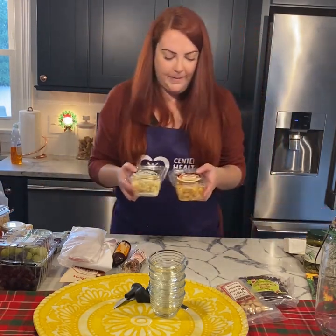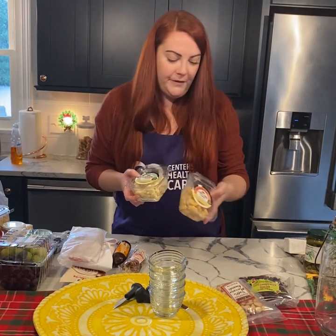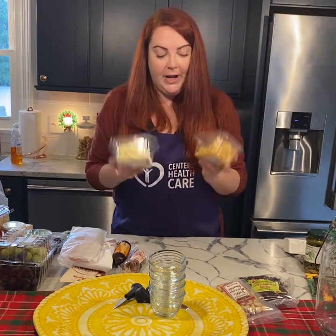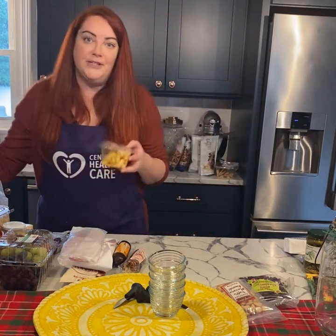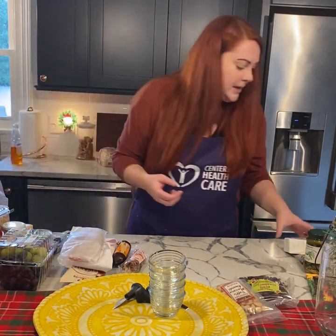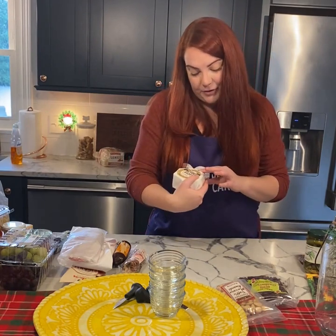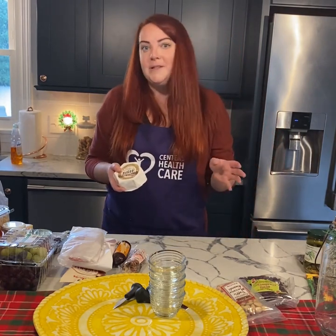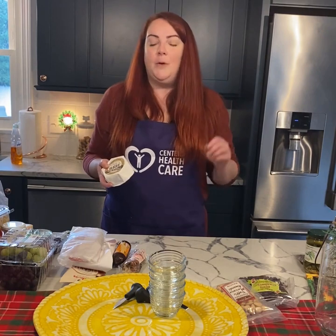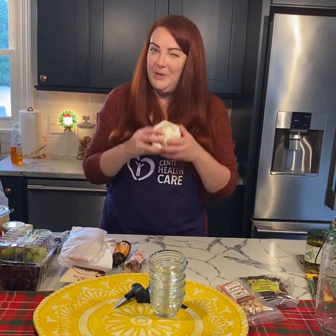Next, I've got some cheddar curds — two different kinds: a buffalo style curd and a ranch style curd. I'm going to mix these together and let people try them and see what they think. This is the first time I've used this kind on my board. I also have a brie cheese from Trader Joe's that has truffles in it. Truffles are one of my favorite things — even when my husband makes steak, I'm always asking for extra truffle oil. So I'm really excited to try this; it'll be my first time having it. Brie is also another one of my favorite cheeses, so this one should be good.